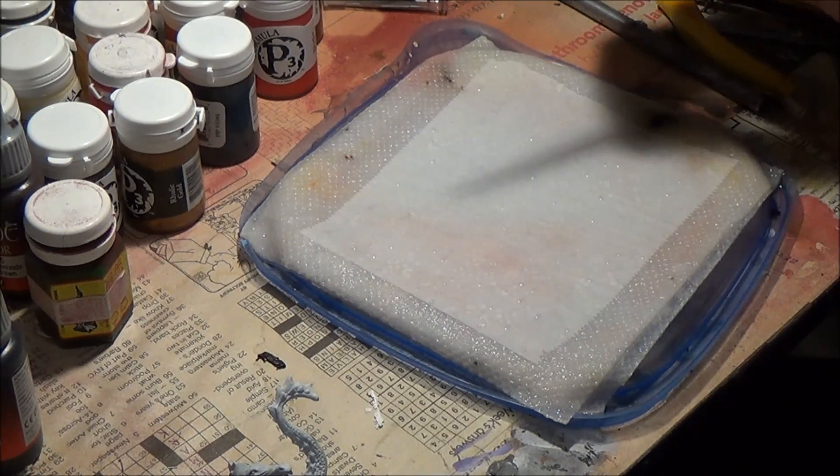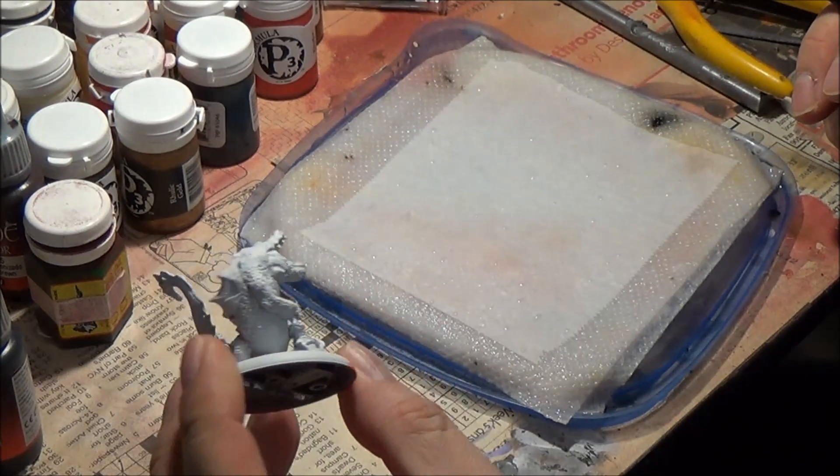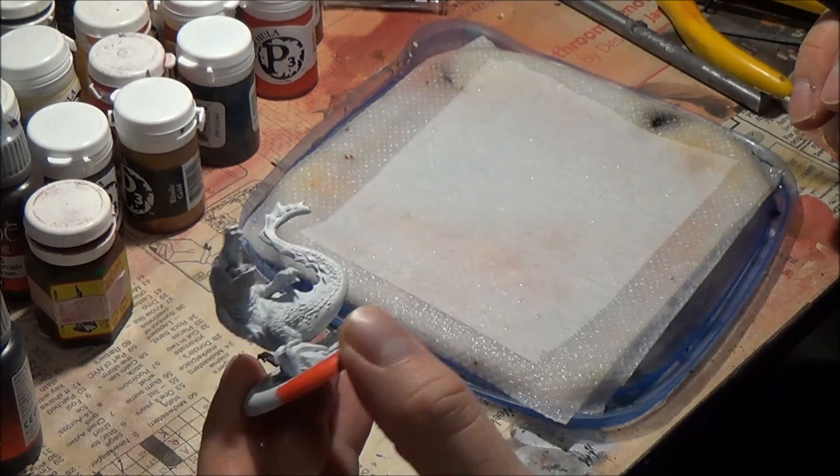Hello and welcome to another painting tutorial. Today we're going to do a Minions Gator Man Bull Snapper from start to finish.